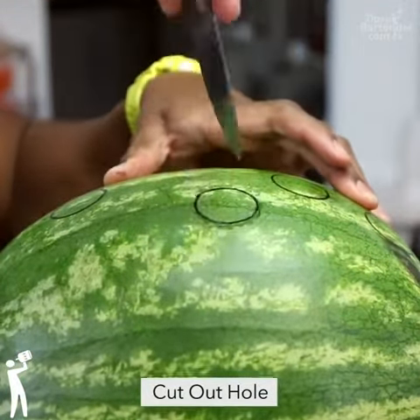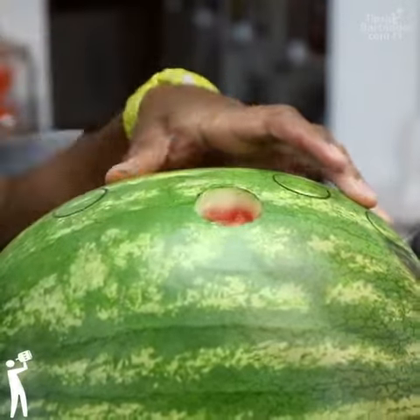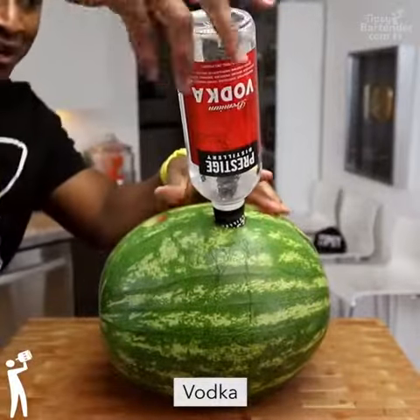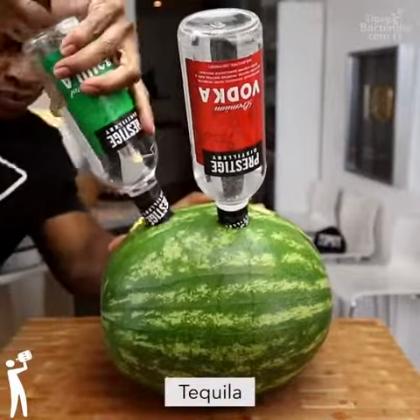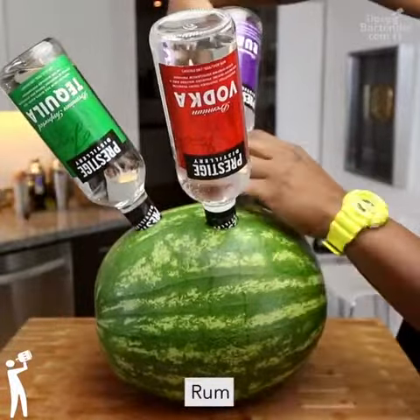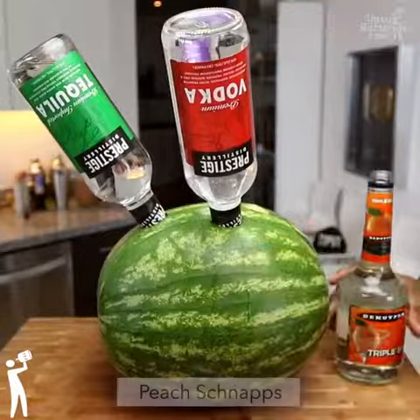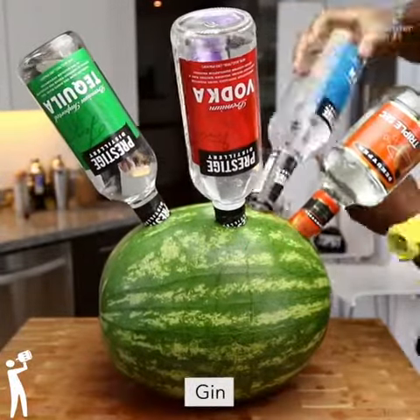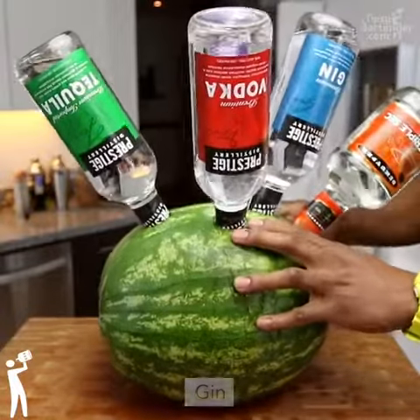So what you do is you cut little holes in and then you stick in the various bottles of booze that you want to add. For a watermelon this size, you probably should only put in one big bottle. But because it's tipsy bartender, we're going overboard and adding all the ingredients for Long Island Iced Tea, which is vodka, rum, gin, tequila, triple sec.